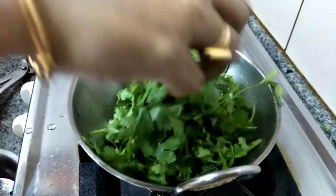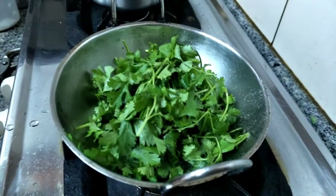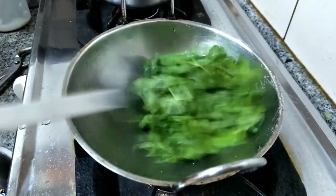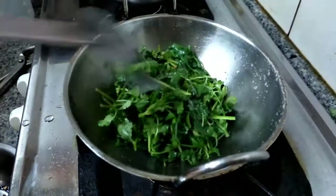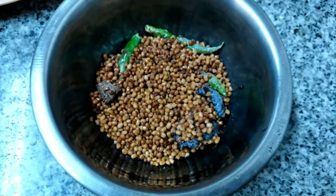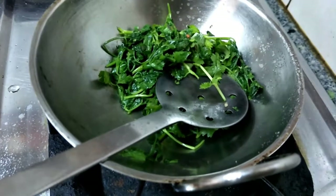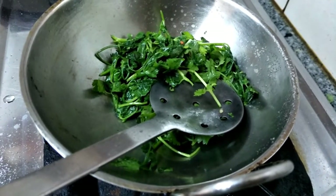We are going to add the coriander in the same pan. We switch off the flame because that heat itself is enough to cook this coriander — no need for more heat. We left this mixture to cool, and the coriander cooked in that residual heat itself. That is sufficient for coriander.